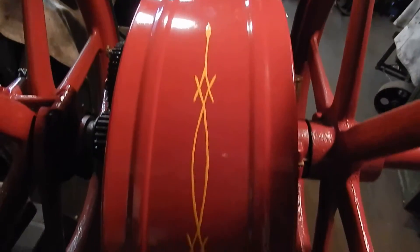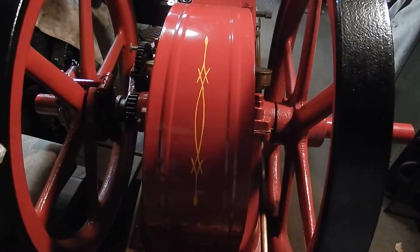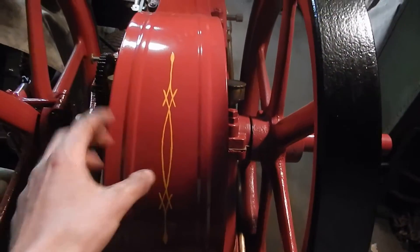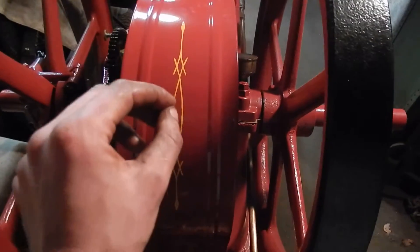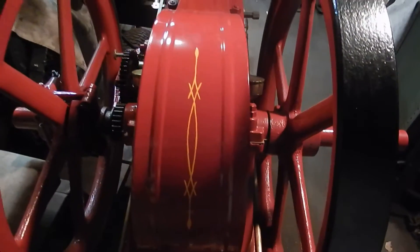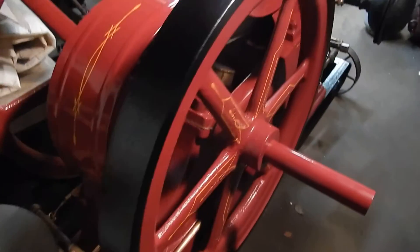I painted it. I found a picture of a really nice detail on a crank guard on a different United on the internet, so I copied it and I drew the design on a piece of paper. I scribbled pencil on the back of the paper to make like a carbon paper transfer almost, and I put the paper down, taped it down, aligned it, and then traced over the design — and the pencil transferred onto the sheet metal. So then I was able to paint over it. I think that came out pretty well. That's Caterpillar yellow paint, same as all the other pinstriping.